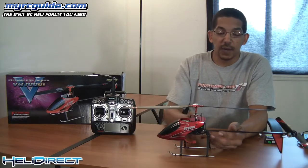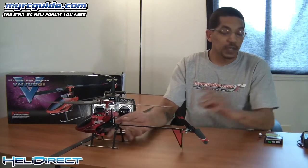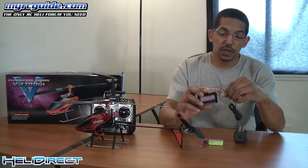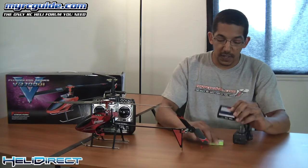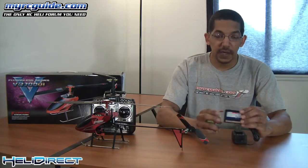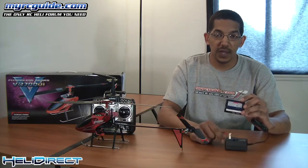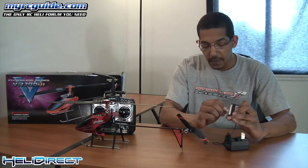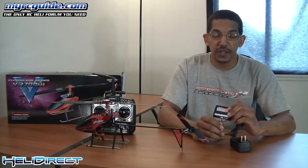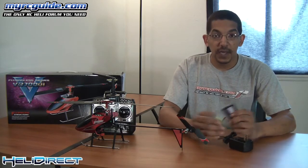When you first get one of these, the first thing you want to do is start charging the main battery. Very simple process: you've got your AC adapter, you plug it into the charger, and then you plug your battery into the front. When you plug the charger into the wall, you'll have a red light. When you plug your battery in, that red light is going to start blinking. When the battery is done charging, that red light is going to turn green, and then you're good to go.